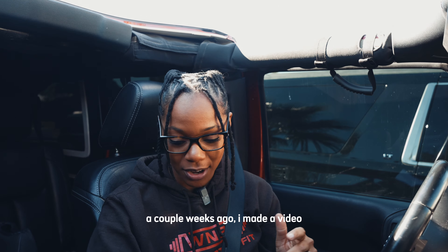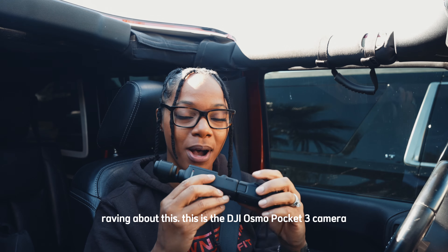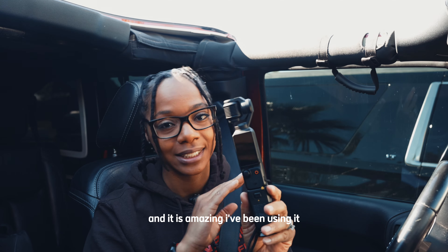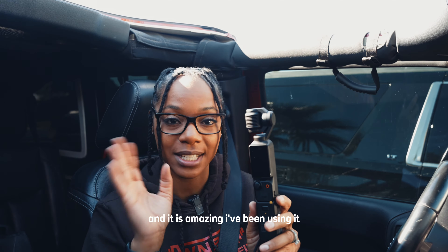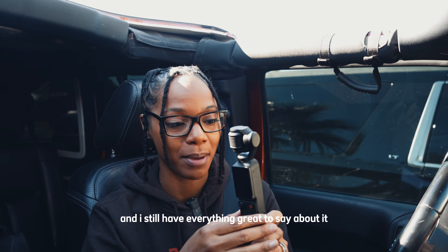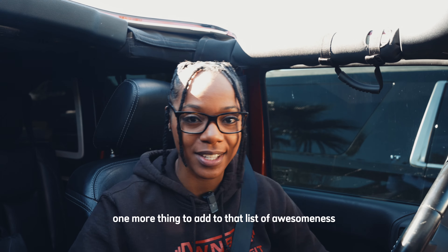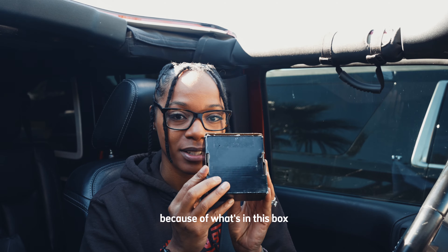A couple weeks ago, I made a video raving about this. This is the DJI Osmo Pocket 3 camera, and it is amazing. I've been using it since I posted that video, and I still have everything great to say about it. Today I feel like I'm going to have one more thing to add to that list of awesomeness because of what's in this box.